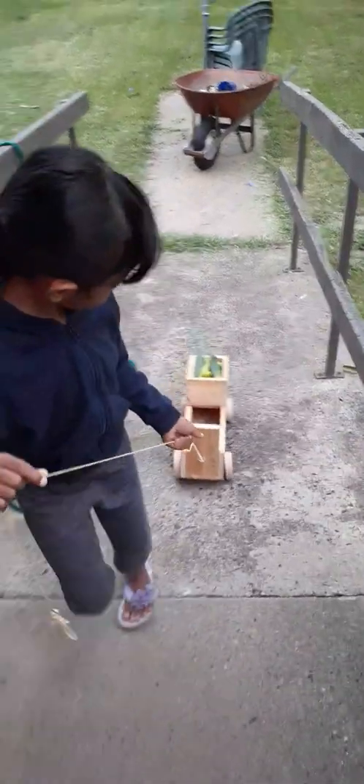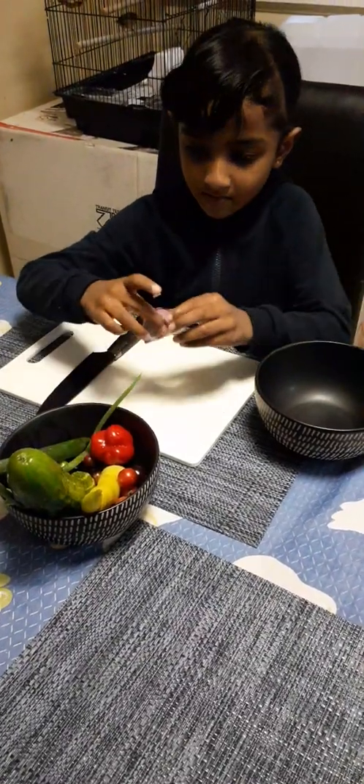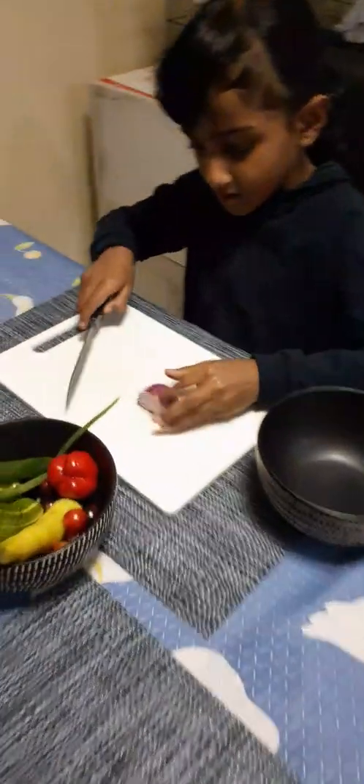So where are you going with the cart? You're going to the house. And what are you going to do? Then you're going to make salad. What are you going to cut first? Onion — you're going to cut the onion. Okay, show us how to cut the onion.